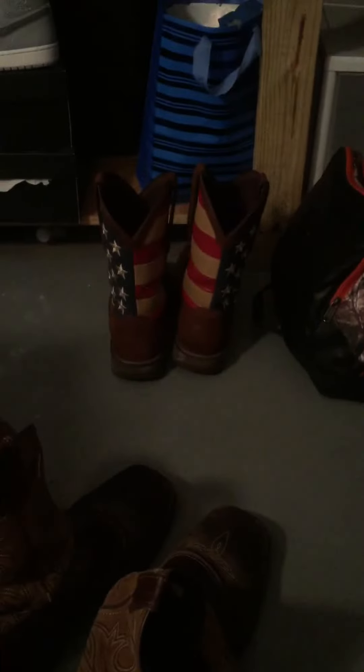Those are the ones I just got — those are my nice boots. These are my kind of junkie boots. I really like these ones; they're really comfortable. Let's move on to the real part of the video. I want to review those, so let's move these out of the way and get to these.